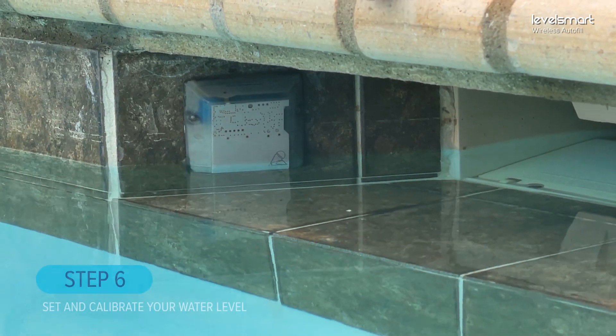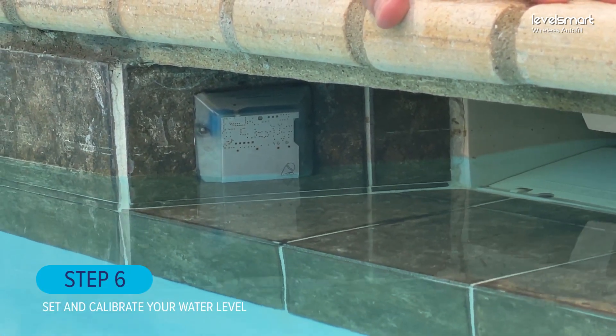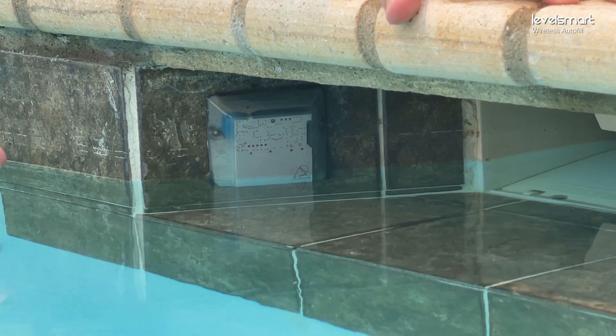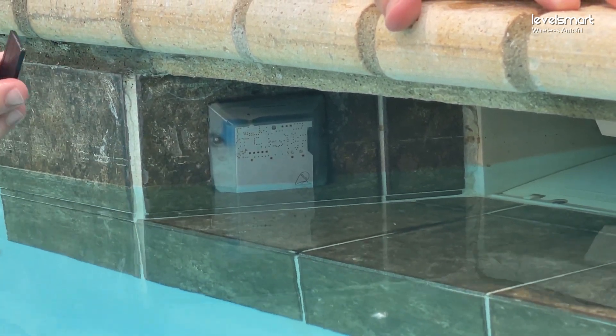Now that we have the sensor installed — it's adhered to the tile right in the entryway of the skimmer — we're going to take the magnet. The water level is at the level that we want to maintain. At this moment it's about half an inch up on the sensor, which is perfect.